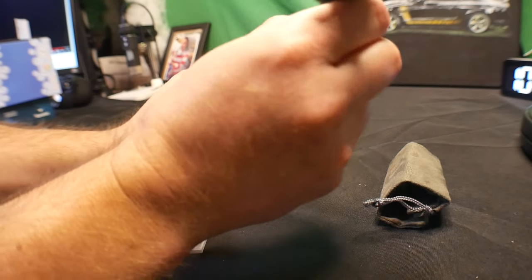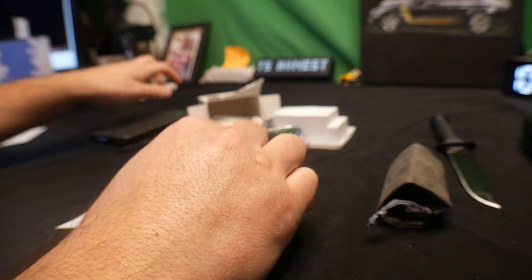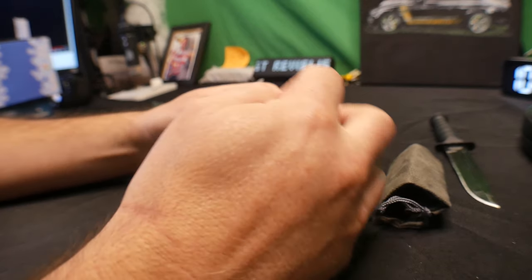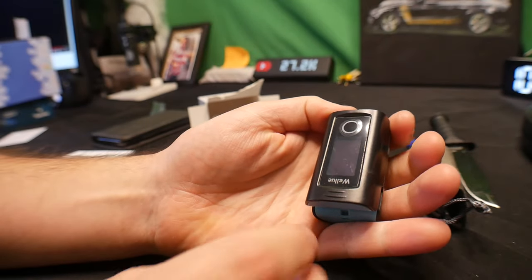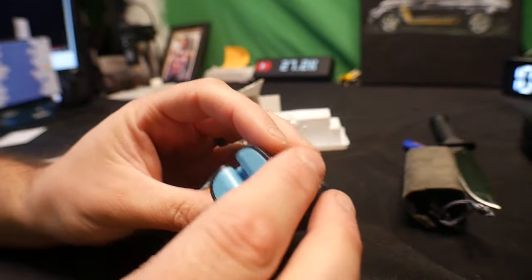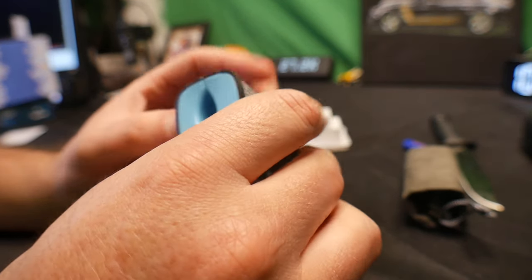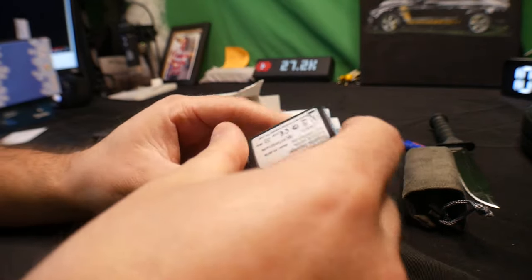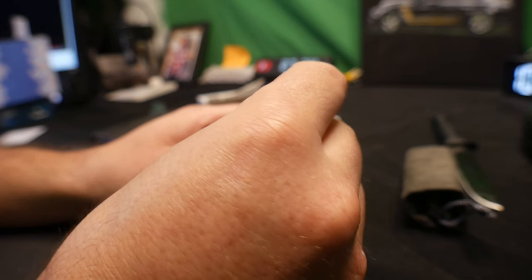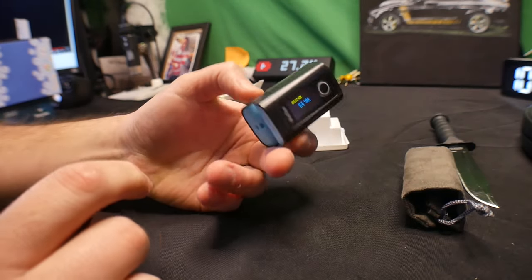Let's go ahead and open up the device itself and show you guys what it looks like. You just lift this up and place your finger in — it's really simple setup. It looks like underneath here is where you put the batteries in. There you go — you get a nice display.